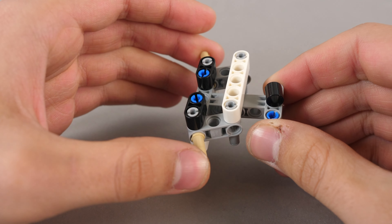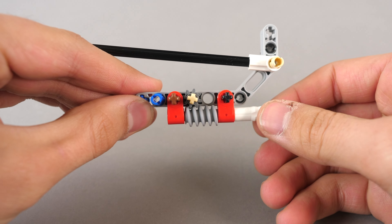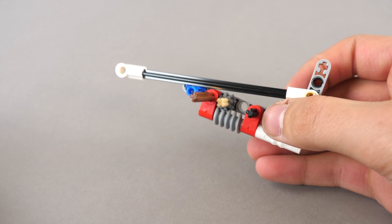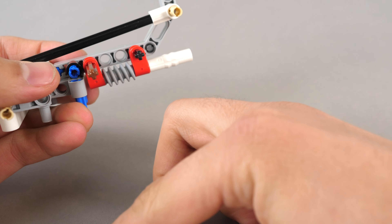The building process begins with the steering, definitely a nice feature to get in a $13 set. Next, we build the following beam structure along with a worm gear setup — it'll be responsible for raising the boom. We simply connect it to the steering module, expanding the chassis.